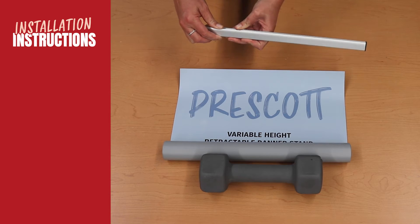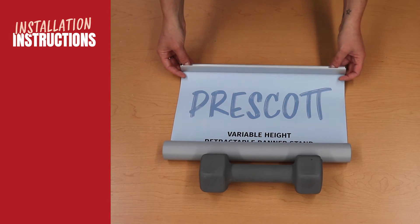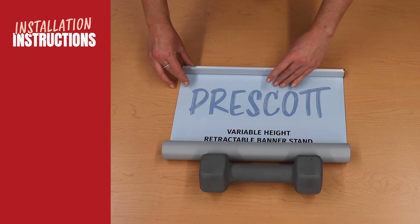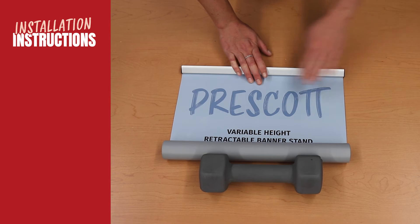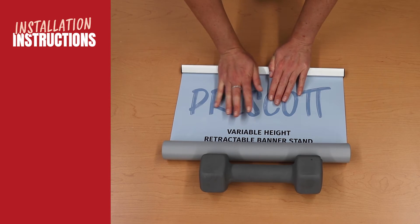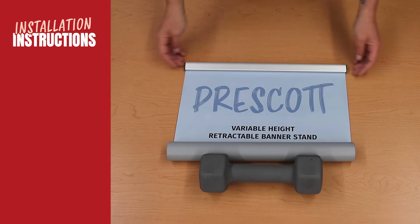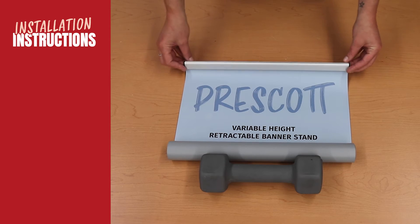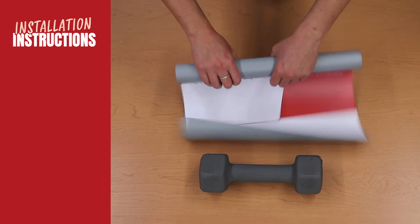To begin installation, open the top bar and fully insert the banner front facing up. Press down firmly onto the clamp top bar to secure the graphic into place. Roll the clamp bar into the media to prep for easy installation into the base.